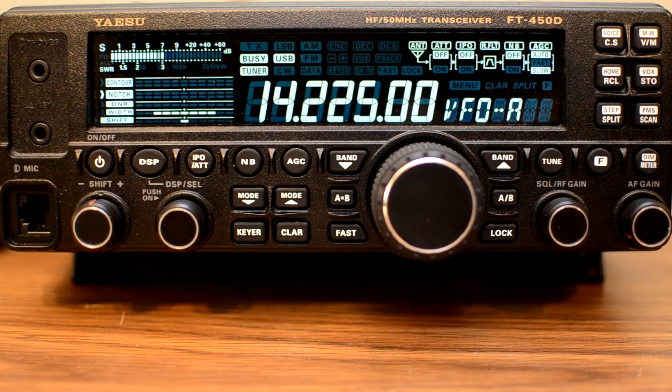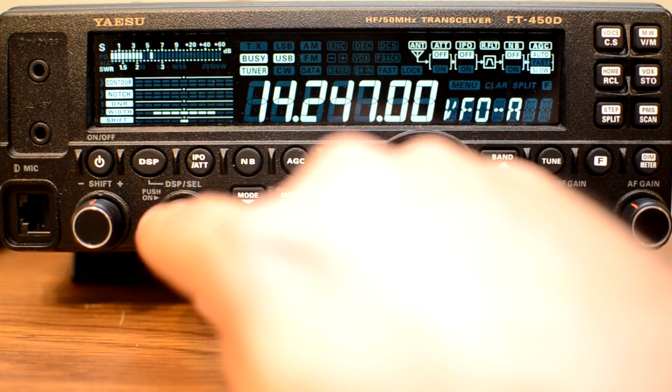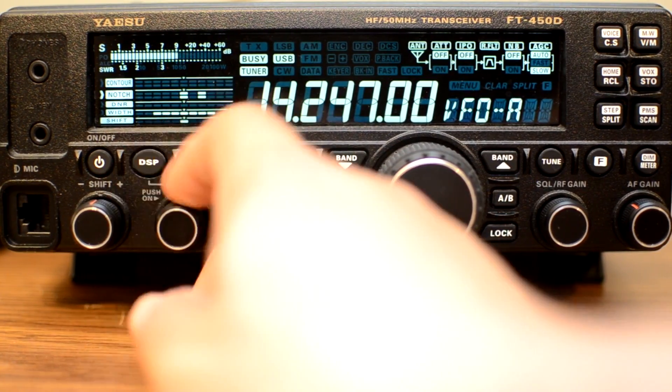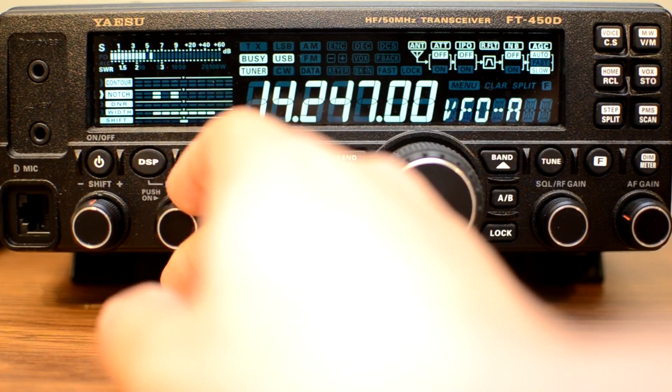The notch feature is useful to cut out heterodyning — if there's a little heterodyning, you can cut that little part of the passband out to reject it so it's not annoying. I'm going to go through and see if I can find a place where this is really applicable. I couldn't find a great example since there aren't a lot of people close together on the band right now, but we can see how it affects the sound. You can kind of hear how it notches out part of the signal. It'll knock out a little heterodyning or some interference and hopefully improve how things sound.